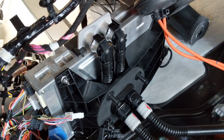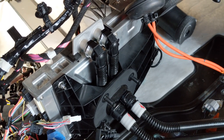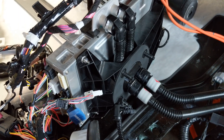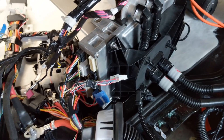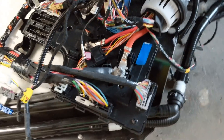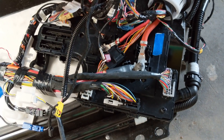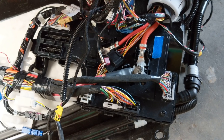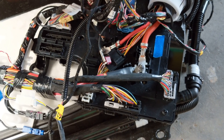We've got the ICE computer, which is normally mounted on the firewall. It's liquid cooled. This is the autopilot computer and the computer that runs the center screen. This module here is normally mounted up on the side of the kick panel on the passenger footwell — it's called VC right, vehicle controller right.